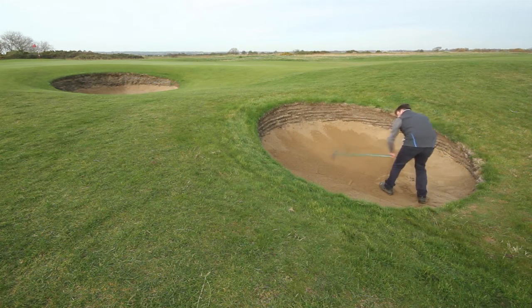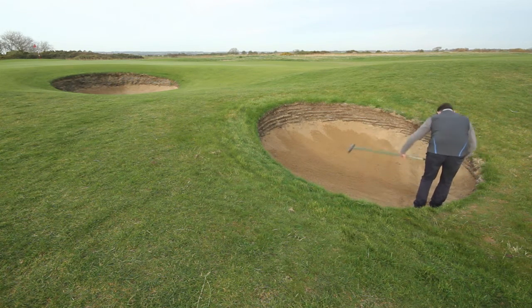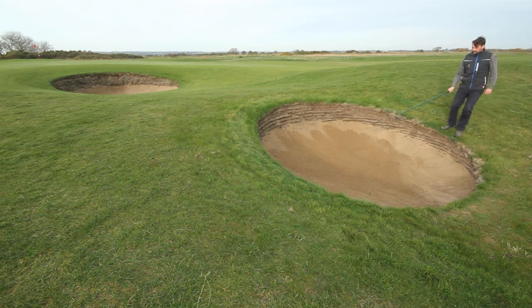As I said, the teeth on these rakes are very small so as not to move too much sand. Tap your feet on the way out so there are no lumps of sand on the edge of the grass. Leave the rake in the direction of play, about three feet into the bunker.